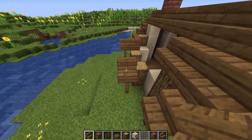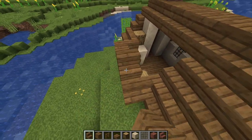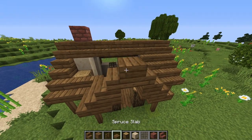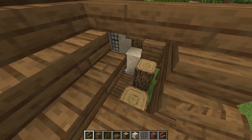Same thing over here on this stair. Connect them, and then an upside down stair here and here. And another row of stairs, an upside down stair and a slab here. And we'll connect the slabs going across to the rest of the roof, and we'll just fill in this in with more stairs.